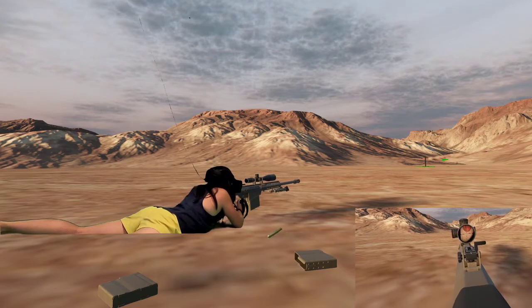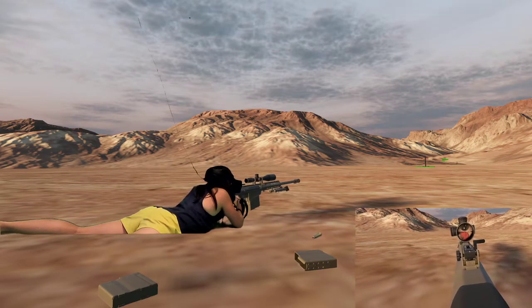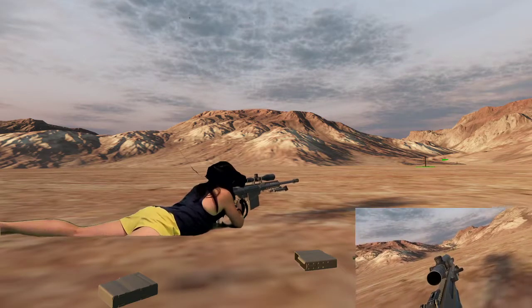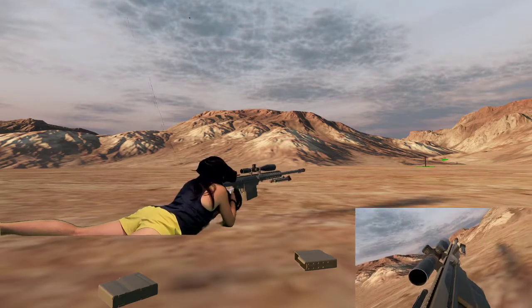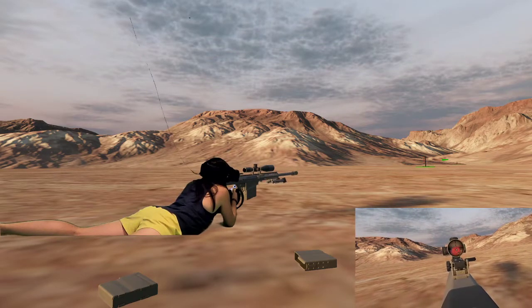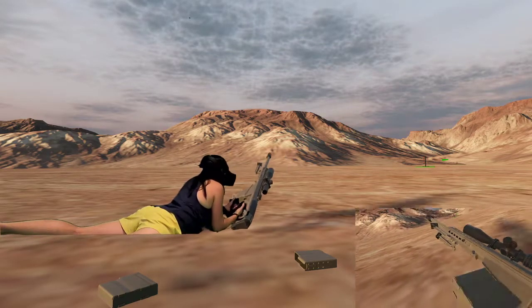Let's see. Alright, we got one more round it looks like — one or two more rounds. Nope, that was it. Had a feeling.